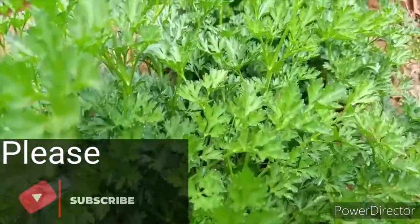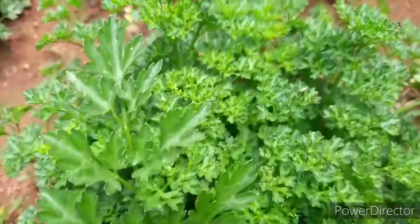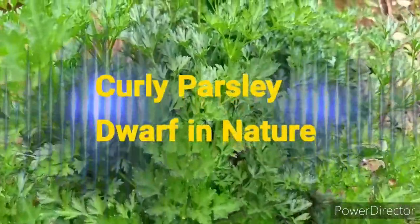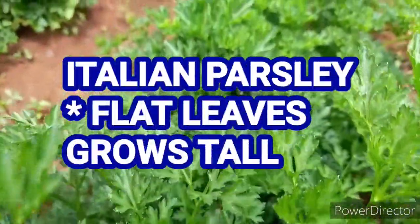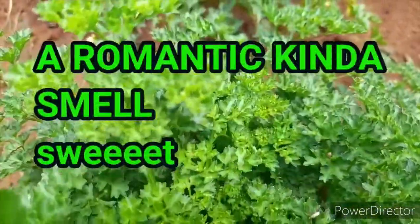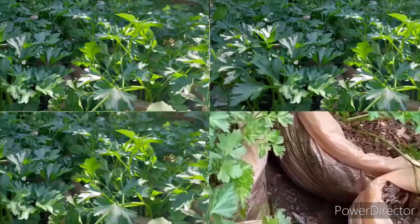One of them is the curly parsley which, like its name, has curly leaves. It is mainly used for decoration purposes and has a dwarf nature, so it does not grow tall. The second type is the Italian parsley, which has flat leaves. It is highly preferred for cooking because it has a robust flavor, giving your food a rich flavor.